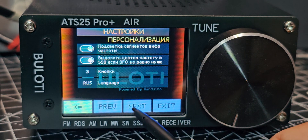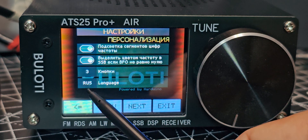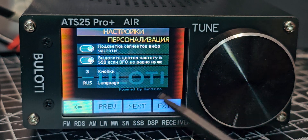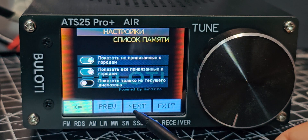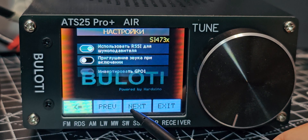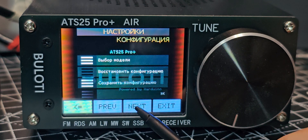Keep going next, next, next — you'll see there is a language option. Go back one — it says language, but it says Russian and you can't change it at the moment. So what you do is go next, keep going next until you get to the firmware section.